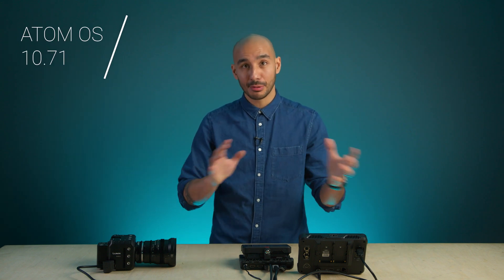Atomos have recently released the updated firmware for the Ninja V and the V Plus that brings some additional features to the table when using the Atom X-Cast Live module. If you're not clued up on what the X-Cast is, I have done a video for you — just check that link coming up in the corner of the screen. In this video, we're only going to be looking at the new features that this firmware brings along.